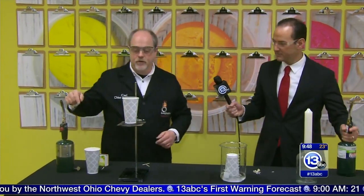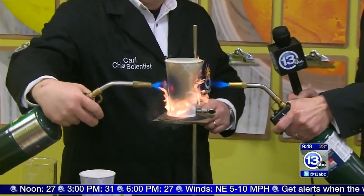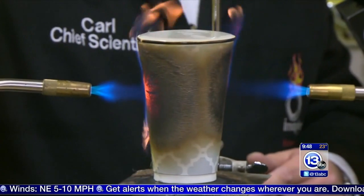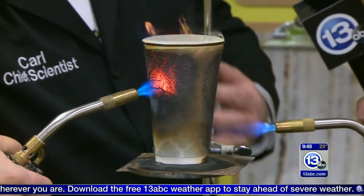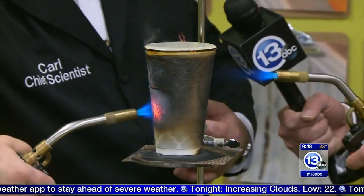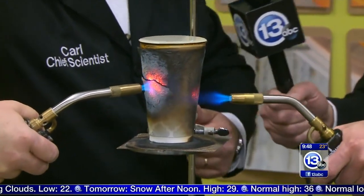I've got a torch here, you've got a torch there — we're going to blast the water-filled cup with heat energy. Don't be gentle. There's a little wax on the outside that will burn off and you might see some nice flames, but the cup is not going to rupture or burn through — all because of the water inside. We could stand here and do this for more time than we have this morning and the cup is not going to catch fire or fall apart.